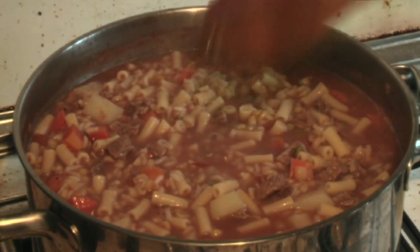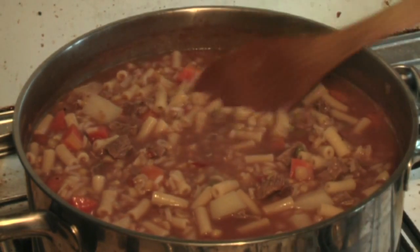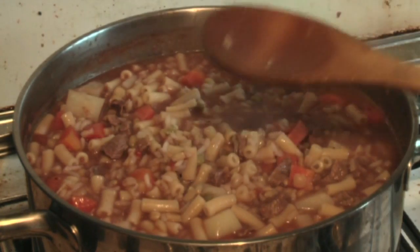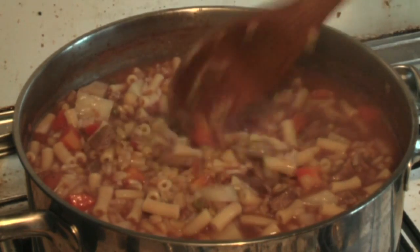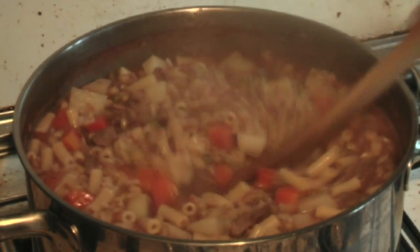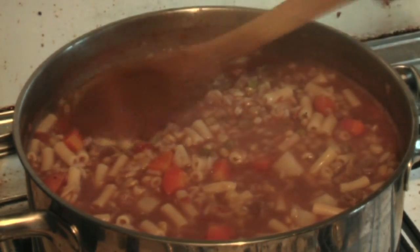At the beginning you put in four, and then as the pasta and everything starts to soak up the water and some of it evaporates, you add the same amount again. So I just did that and as you can see it's looking beautiful — it's looking ready.